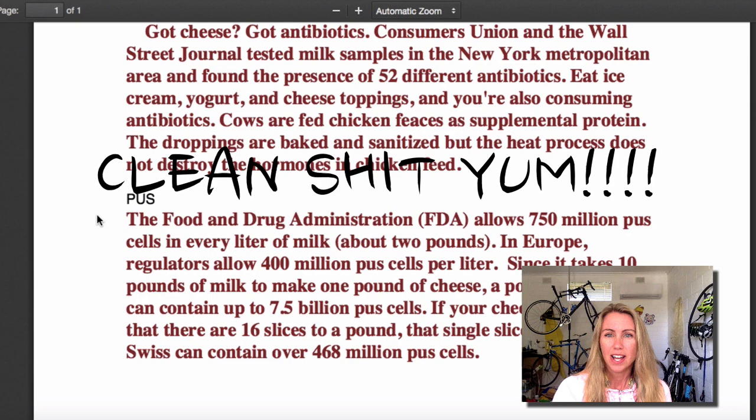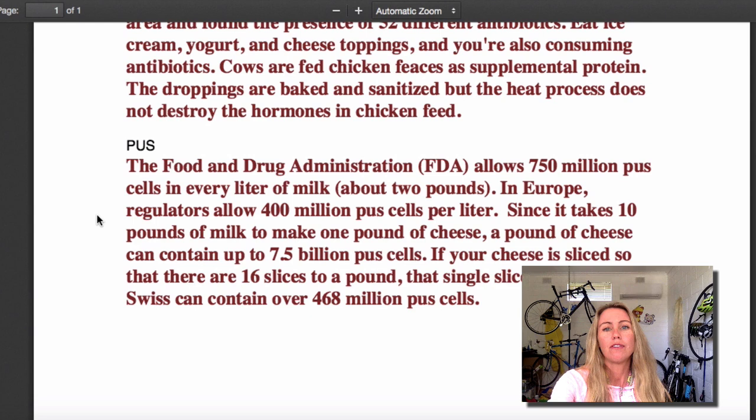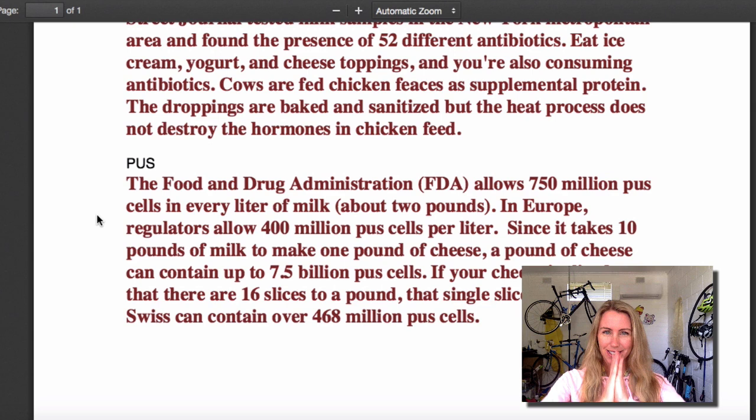So far we've got a ton of hormones, we've got antibiotics, now we've got pus. 750 million pus cells in every single liter of milk. That means since it takes 10 pounds of milk to make one pound of cheese, a pound of cheese can contain up to 7.5 billion pus cells. Do you want more pus in your life? No. You want more carbs. Fuck. What is she doing?